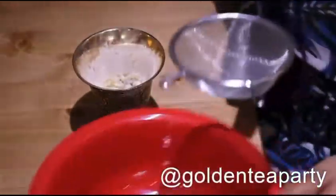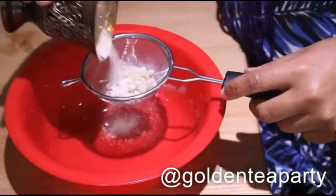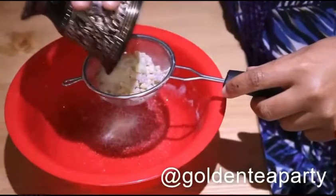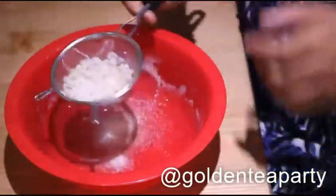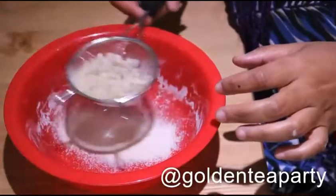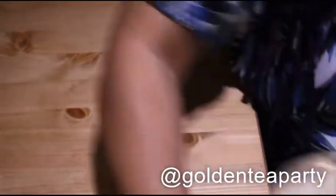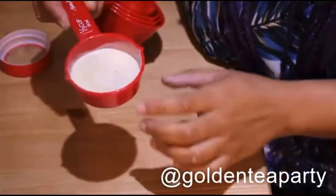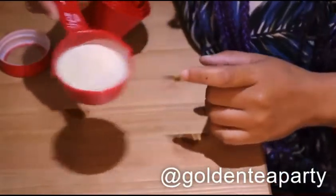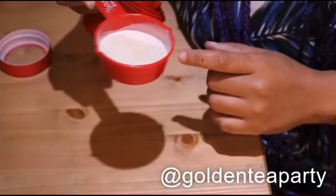It does help during the process to keep straining it. So I'm just going to strain it off and get the nice ground portion, put the rest back in, and start grinding again. So when you're finished grinding, it will look something like this — a nice fine consistency, a little golden, creamy color.